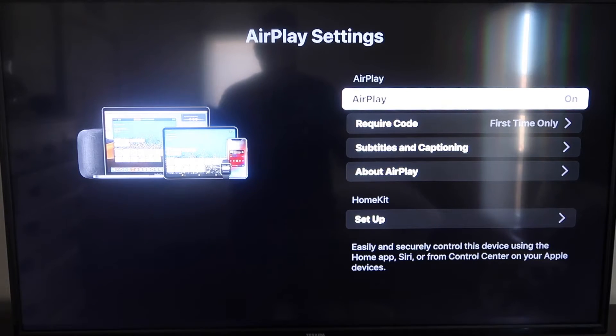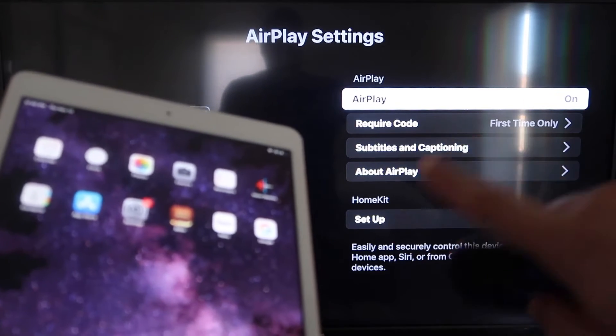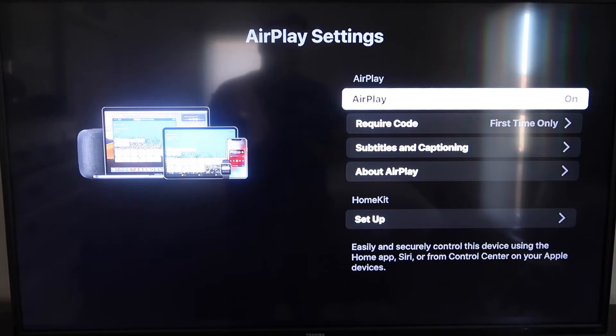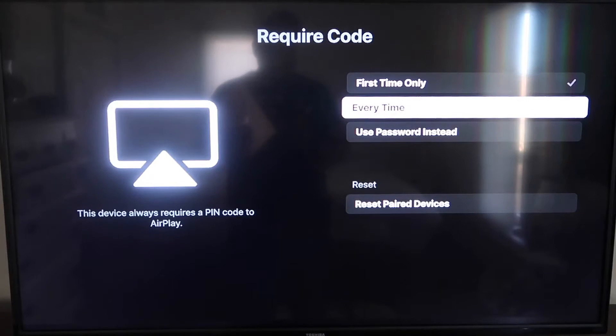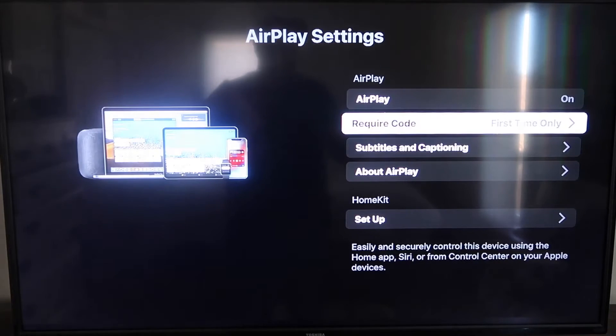Once you're on the AirPlay Settings screen, make sure that both your iPad and your Roku device are on the same Wi-Fi in order for this to work. Make sure AirPlay is turned on. Under Require Code, I have mine set to first time only — you can also choose every time or use password, so that's all based on preference. Since I'm the only one using this TV, first time only is plenty for me.